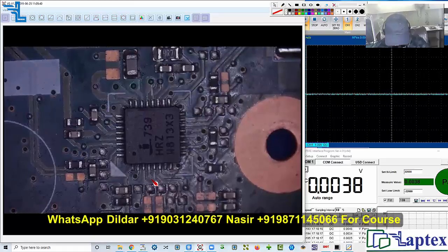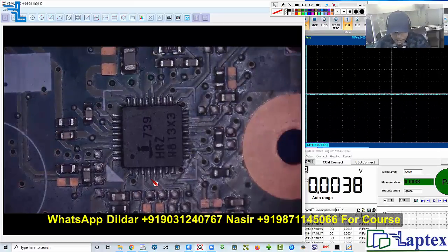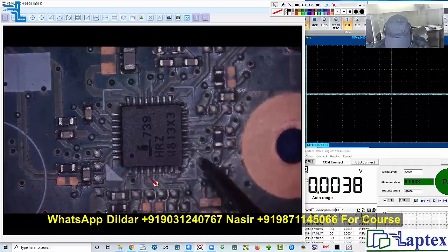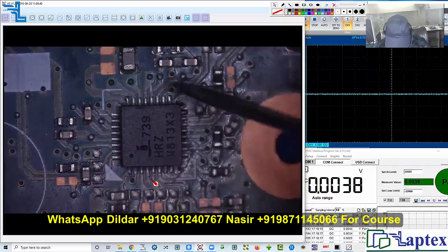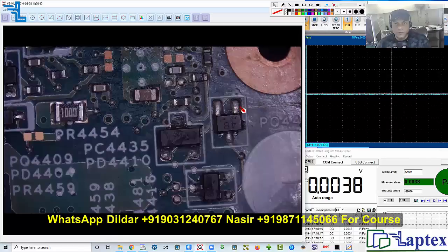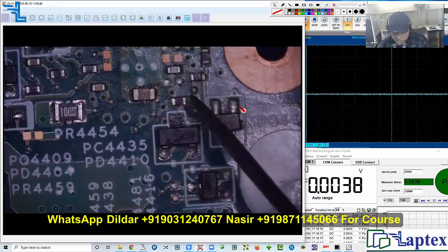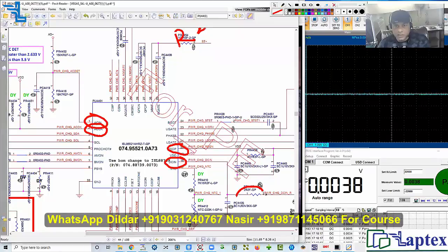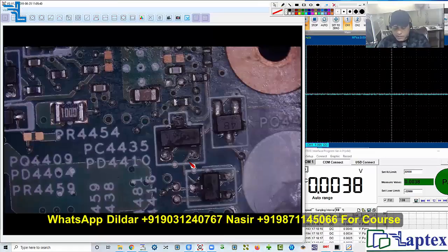I am going to trace pin number 18: one, two, three, four, five, six, seven, eight, sixteen, seventeen, eighteen. It is not located on this side. On this side, the resistor is located on this particular point. This is the register I'm talking about — this tiny 0402 resistor located on this point. You need to check this one first.